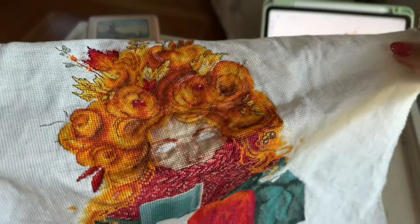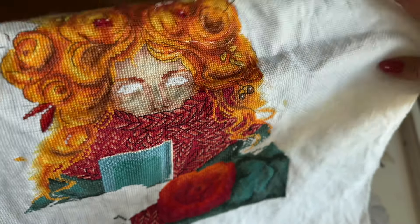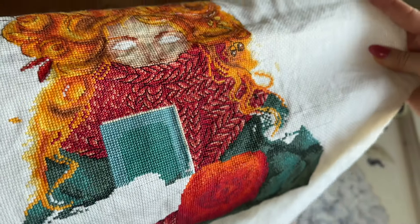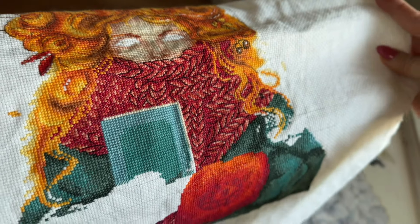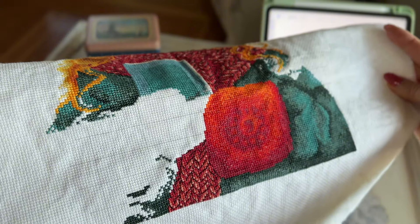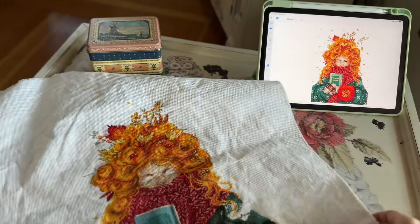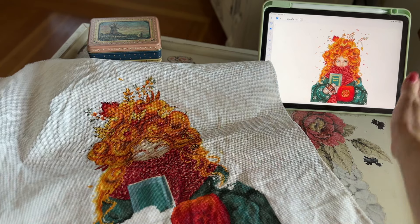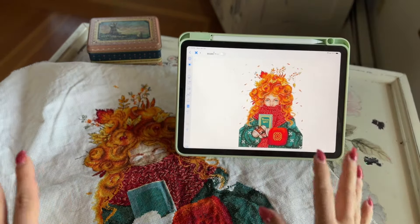If I were to stitch her again I would definitely not use Aida. The eyes are not done yet, but the good news is the most detailed backstitching part — her scarf — is done. All I have left is gloves and one sleeve. I've marked on Saga how much I've done so far and it's roughly around 70 percent.